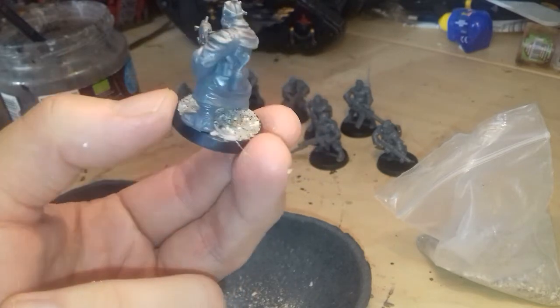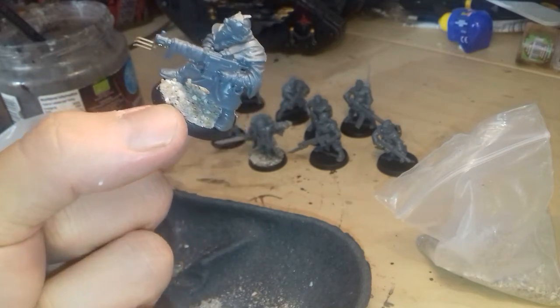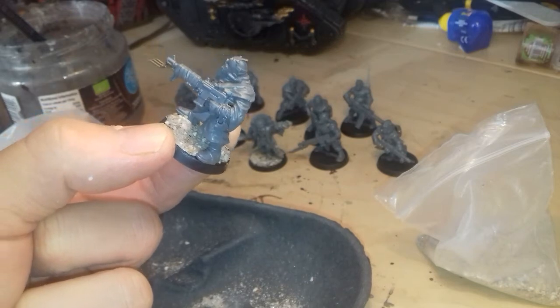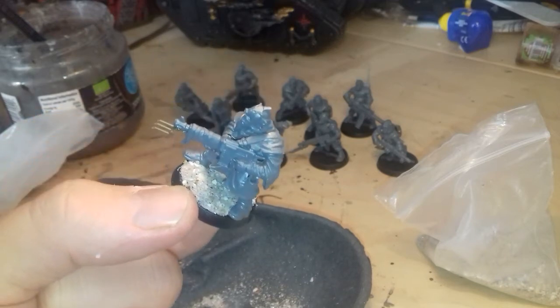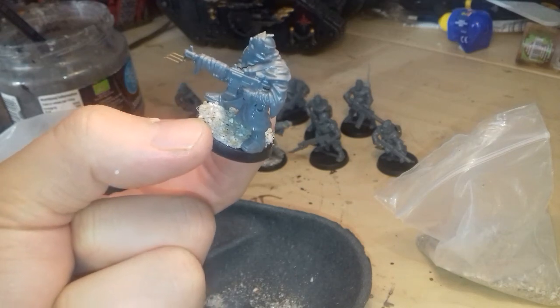So thanks for watching guys, that's how I base my stuff. Stay tuned - I'm going to spray paint these today so then you get to see, I'll paint them up, I'll try and do that on camera too. Take care for now, don't forget to subscribe, bye!